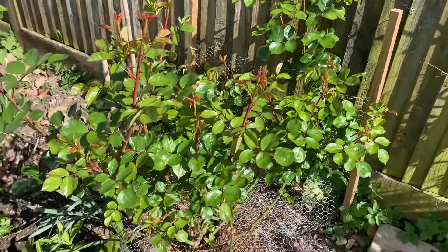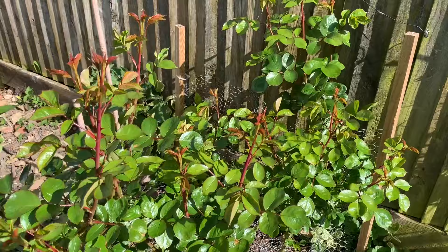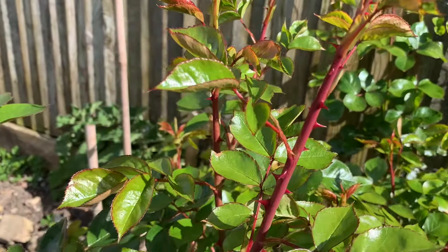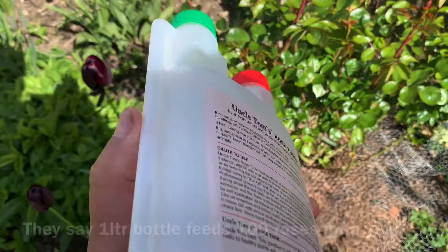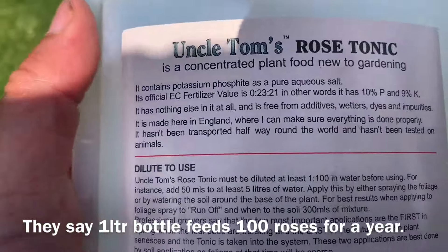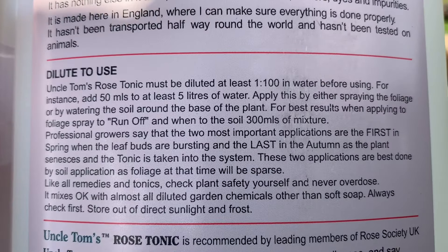I have already fed my roses with David Austin's granular rose feed. The mulch has gone down as has the granular feed. And a lady who followed me on Instagram recommended Uncle Tom's Rose Tonic. I took a look at it, and this is something that does get recommended by many of the rose experts. I'll film the back here so you can have a read yourself.